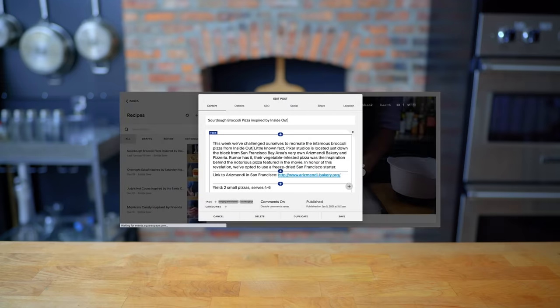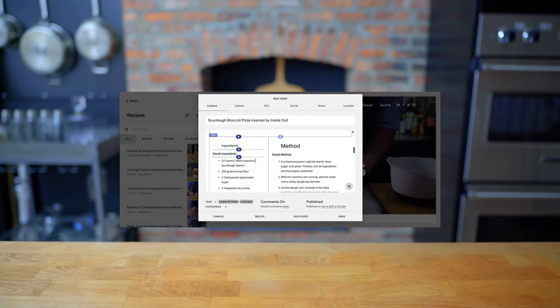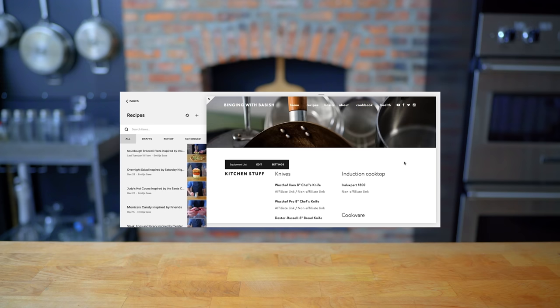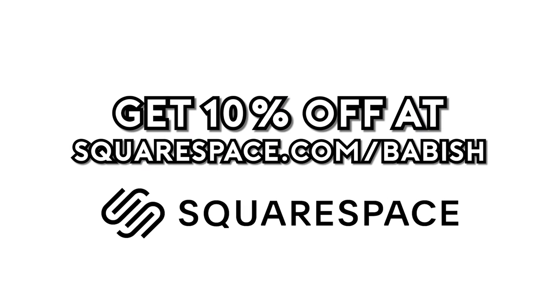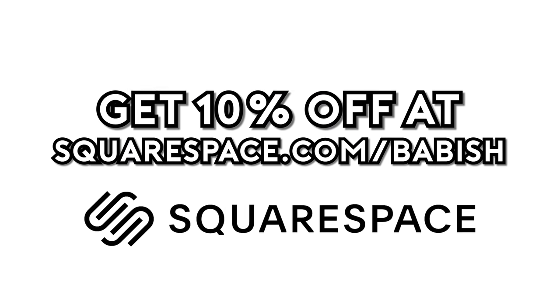This episode is sponsored by Squarespace. I used Squarespace to build both Basics with Babish and Binging with Babish.com. On the sites, you'll find recipes, equipment lists, other news and updates — all beautifully designed, if I do say so myself. Get 10% off your first Squarespace order by visiting squarespace.com slash babish.